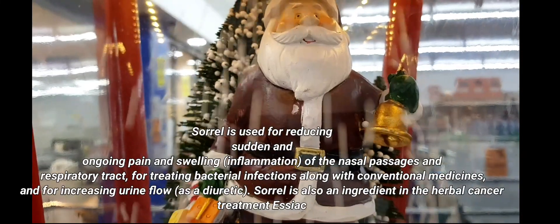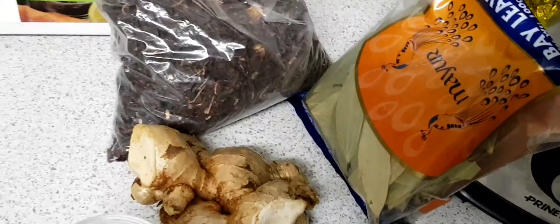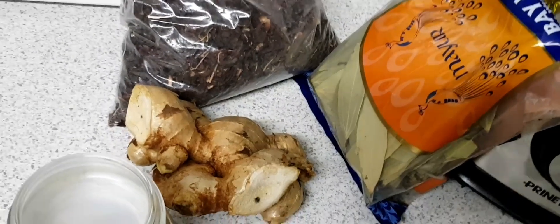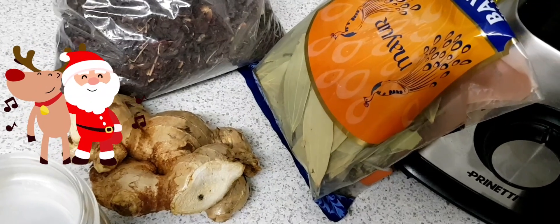Merry Christmas everybody! Welcome to Michelle's channel Michiboo. Today we're making sorrel drink. Tonight I am just about doing some sorrel drink. The sorrel is the red rosella.